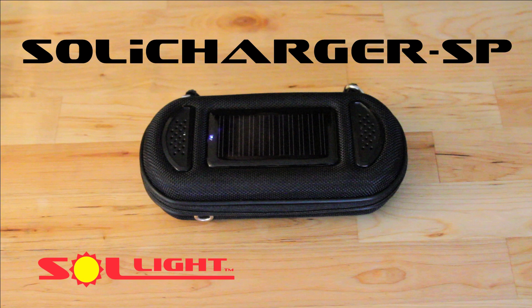Introducing the Soli Charger SP, the tough, compact combination charger, case, and amplified stereo speakers for any electronic device.